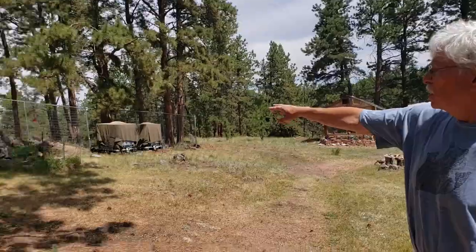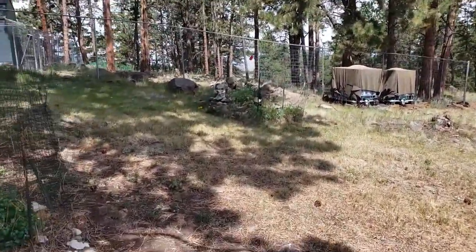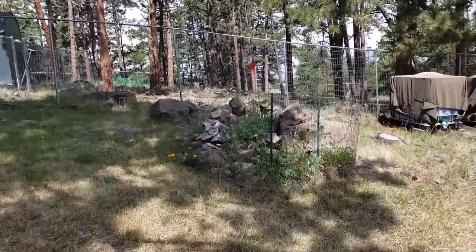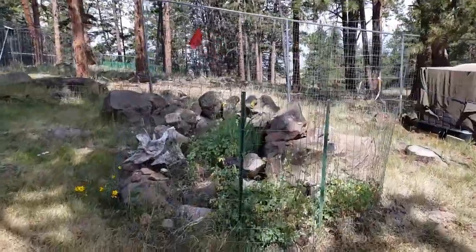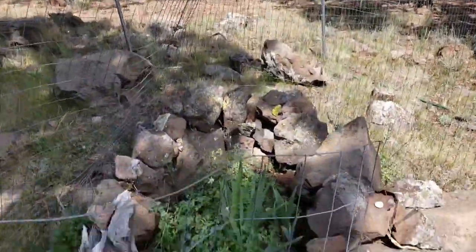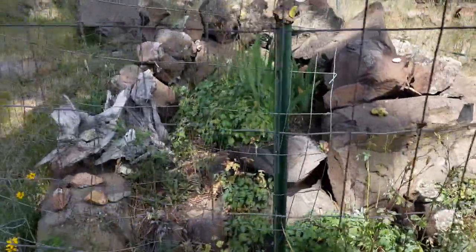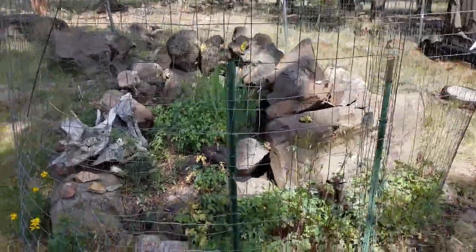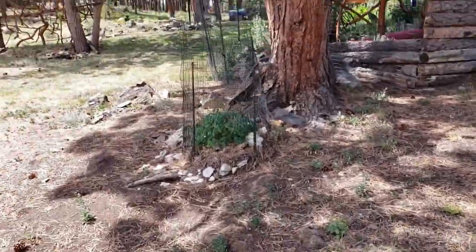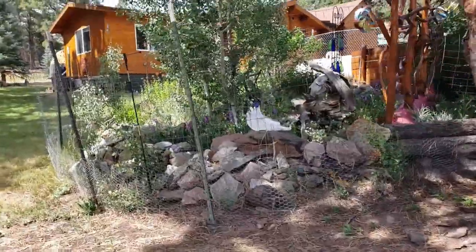We had a waste pile over here with just a pile of rocks, put some soil in, and it's a gorgeous Columbine garden in the spring. It's just a matter of using something left over from the construction of the property, adding a few stumps to accent it, and putting in some colored moss rock — boom, you've got yourself another garden.